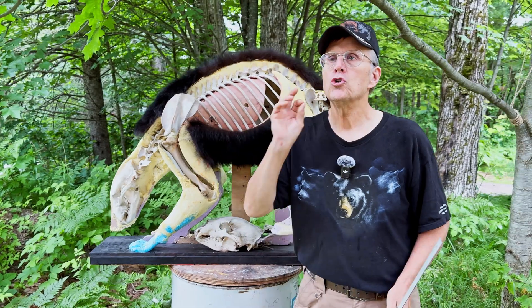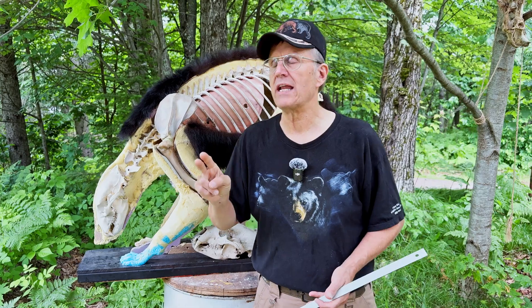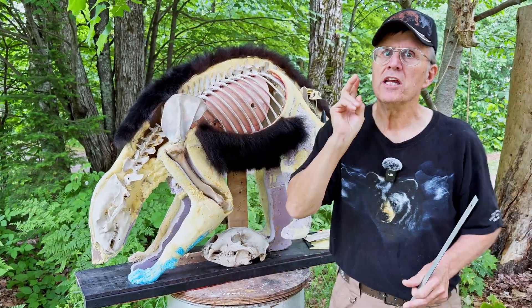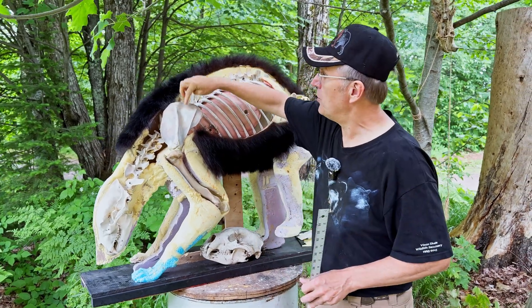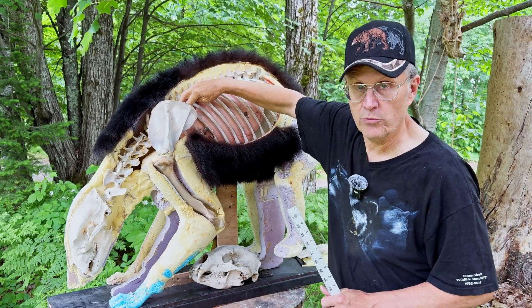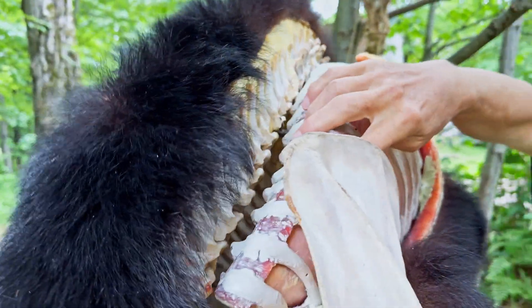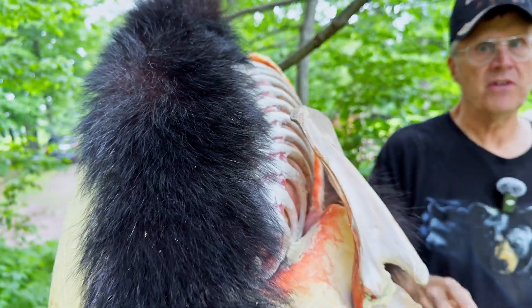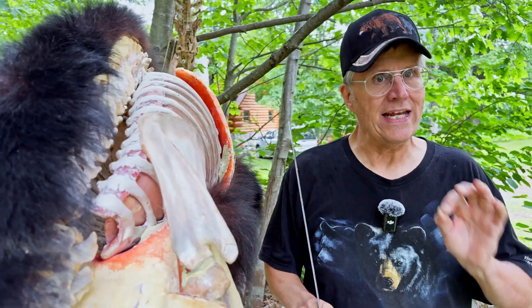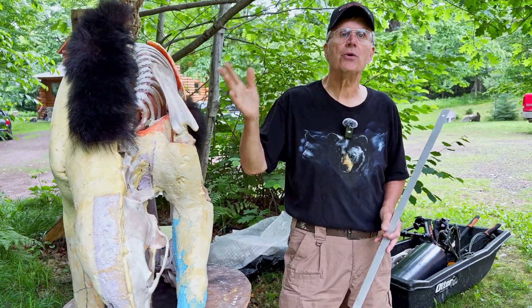I'm going to give you two different possibilities of what happened. Bernie said he believed it died of a double lung shot, but I didn't get to examine this. Theory number one: his arrow did go through here, but it hit just the top of the lung as it went into the backbone — so the left lung was struck by the broadhead. Then as the bear flipped over, he hit it in the right lung when it was on its back, and that's how both lungs were hit.